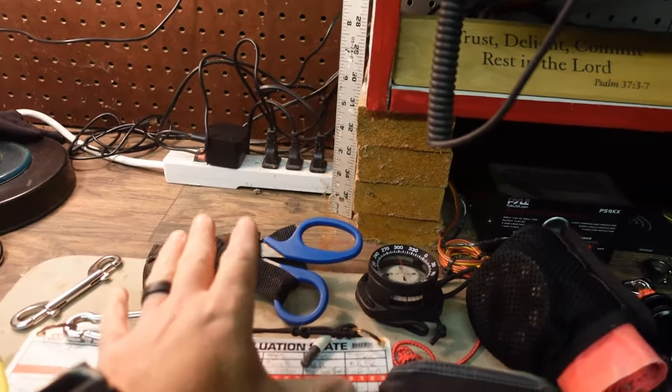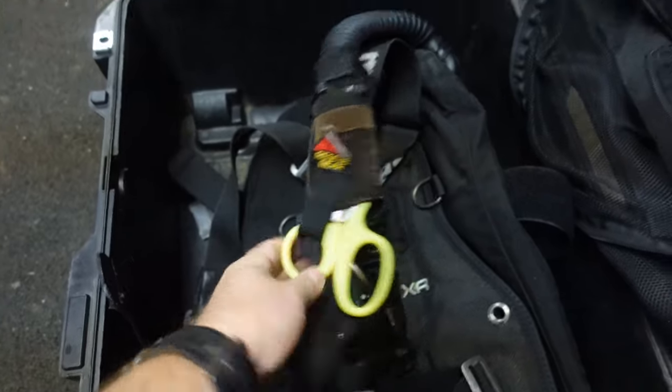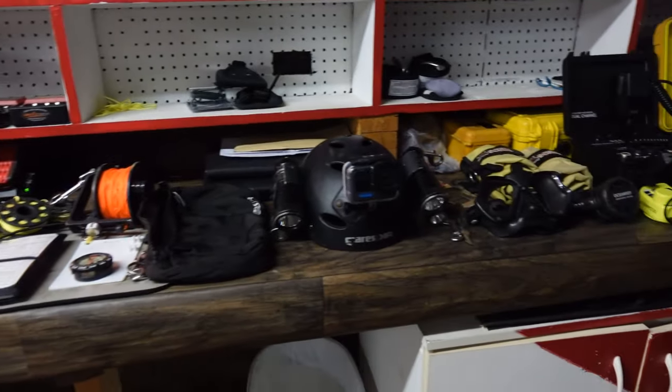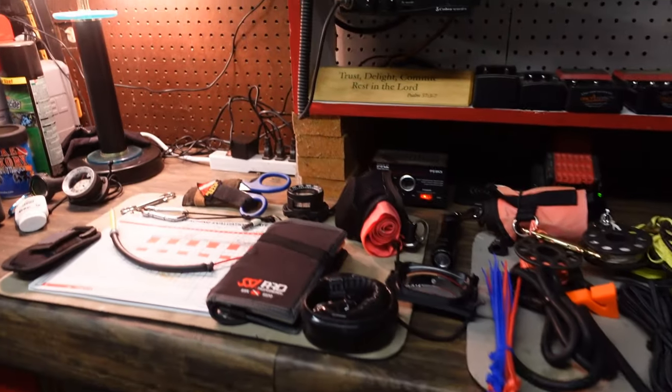I want to make a quick comment: some of these accessories are spares to the ones I'm actually using — like these blue ones here. They're just spares I keep in a save-a-dive kit, because the actual one I use in that rig is here on this BCD. There are going to be some spares here that I just didn't want to de-rig from my system to show you.